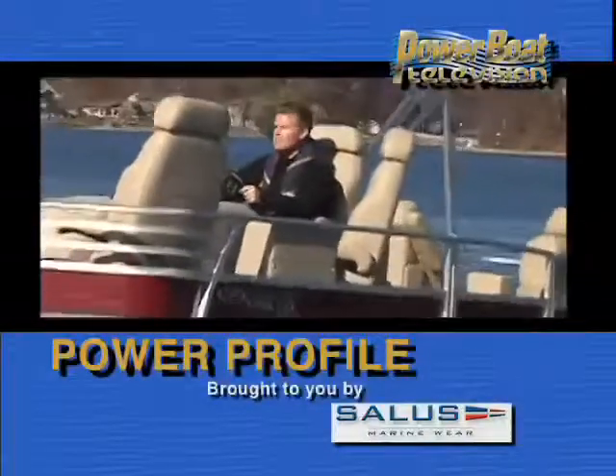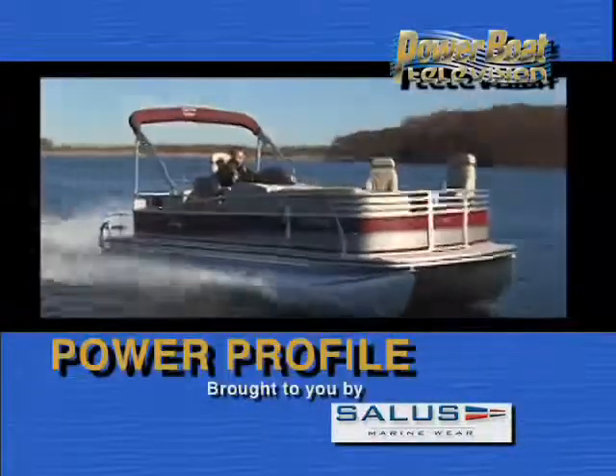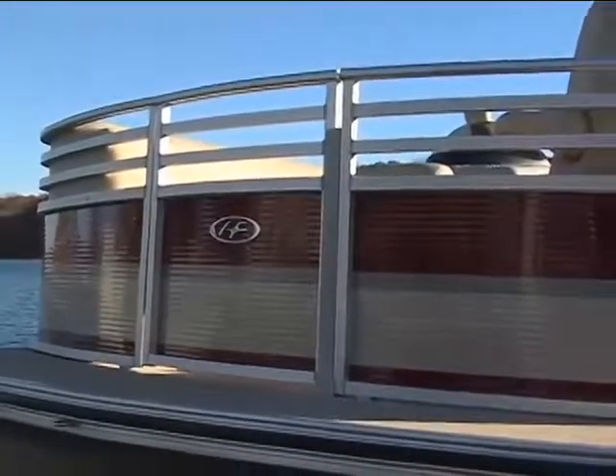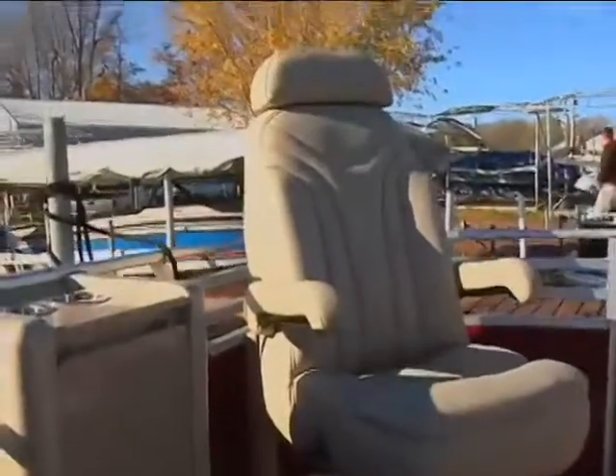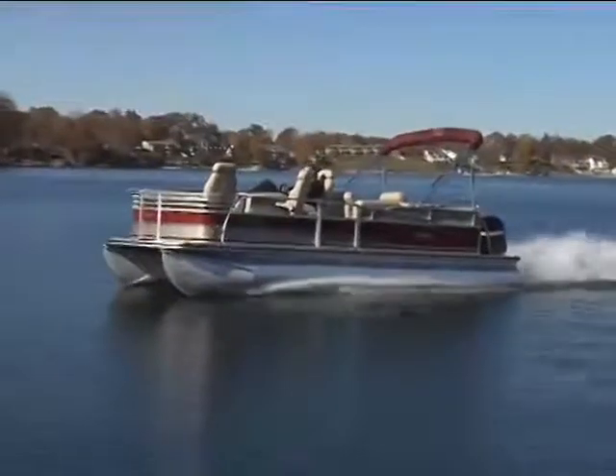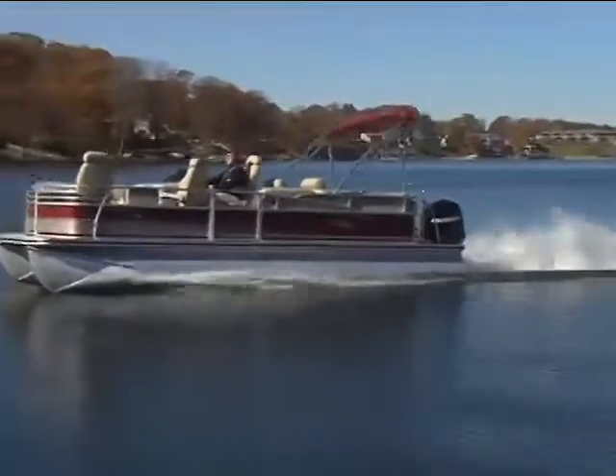Time for Power Profile, sponsored by Salus Marineware. Words like innovative, stylish, and luxurious are words rarely associated with pontoon boats, but for Harris Float Boat, they're benchmarks that they set out for all of their models.